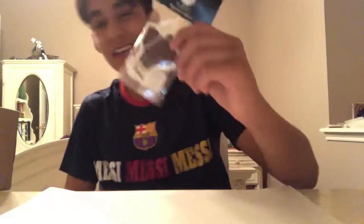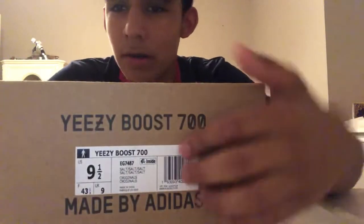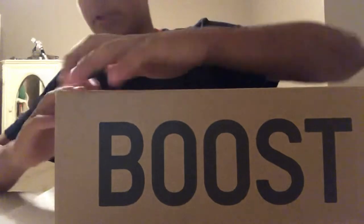We're doing the Yeezy unboxing. You're probably wondering what Yeezy I could have possibly gotten. Boom — I got the Yeezy Boost 700, size nine-and-a-half UK, men's size nine-and-a-half. This is the 700, it says Boost right there. These are legit.